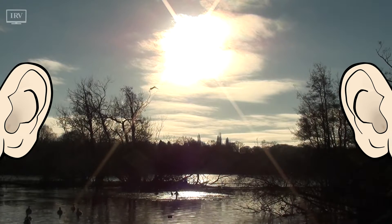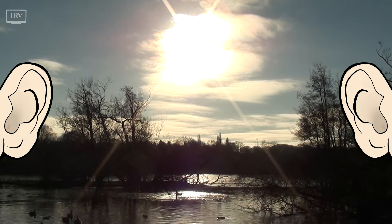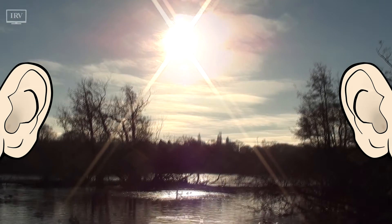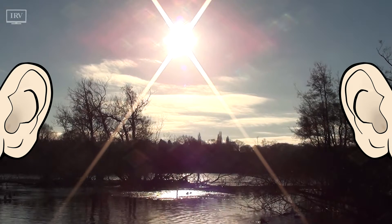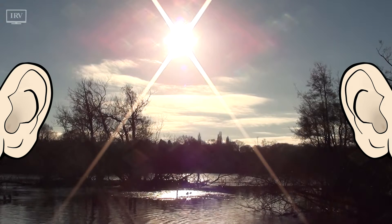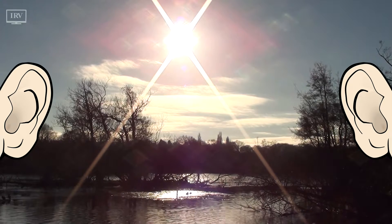And now, move your attention to listening for sounds that are moving. Are any sounds moving about within the environment, or is everything stationary? Is any sound moving in a specific direction, or moving randomly? Is any sound moving towards you, away from you, to the left, to the right, or around you?